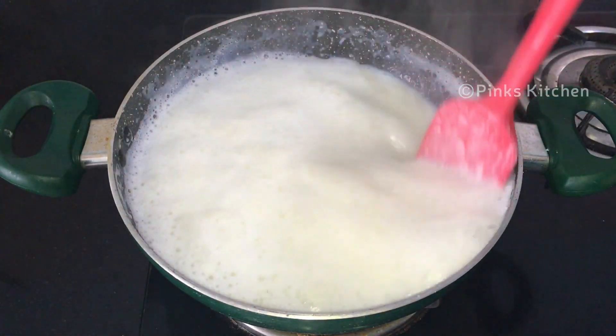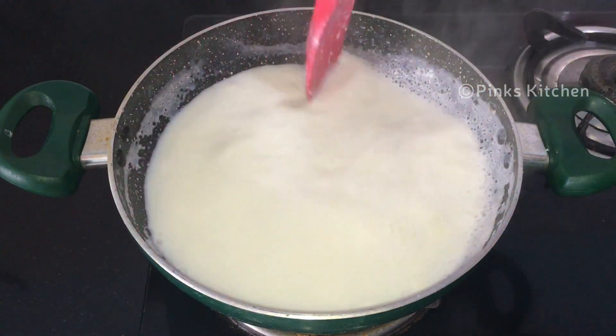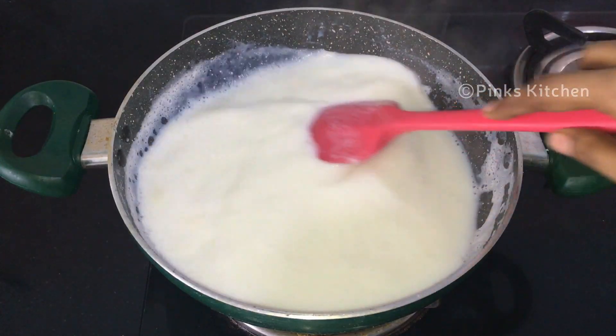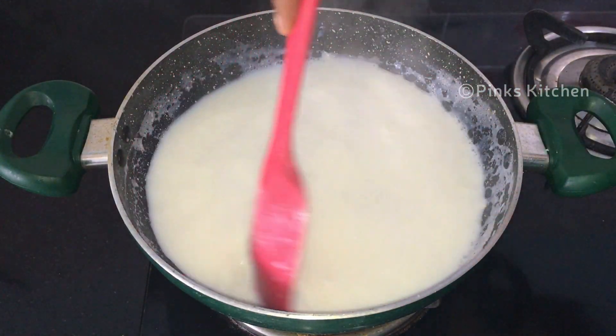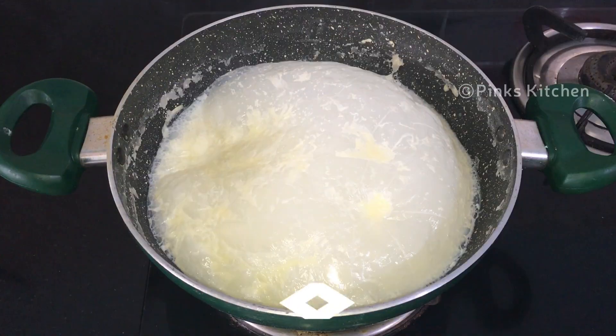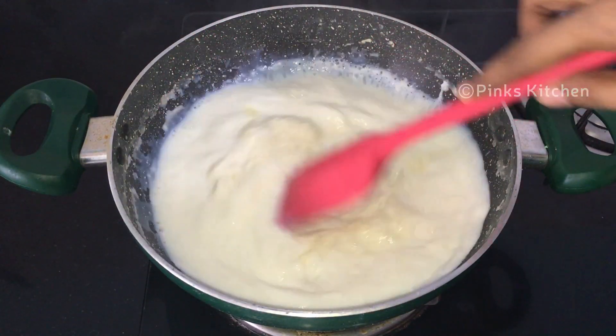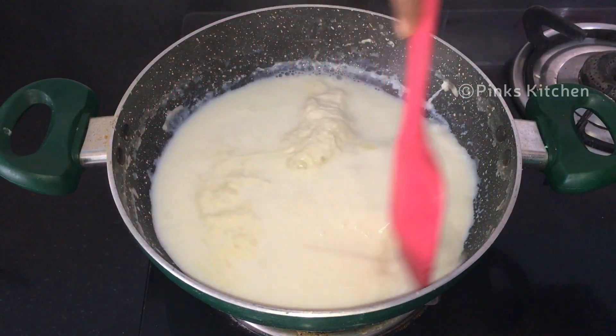It's been 10 minutes now. The milk has reduced to half, so continue to mix until it forms a nice and thick consistency.